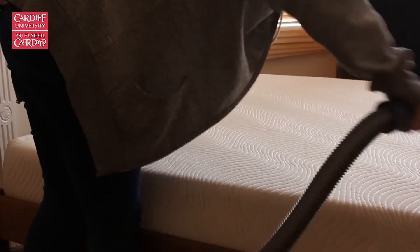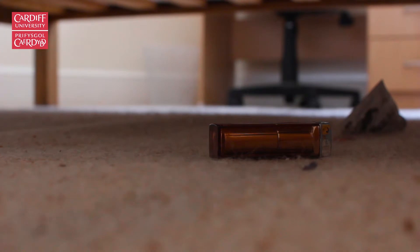Everyone should be responsible for cleaning their own room. Remember to clean and hoover your mattress and underneath all of your furniture — you'd be surprised what you might find.